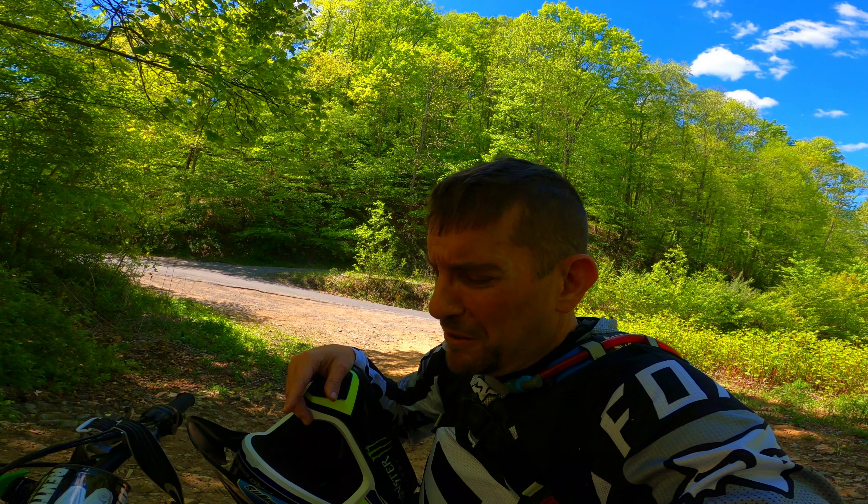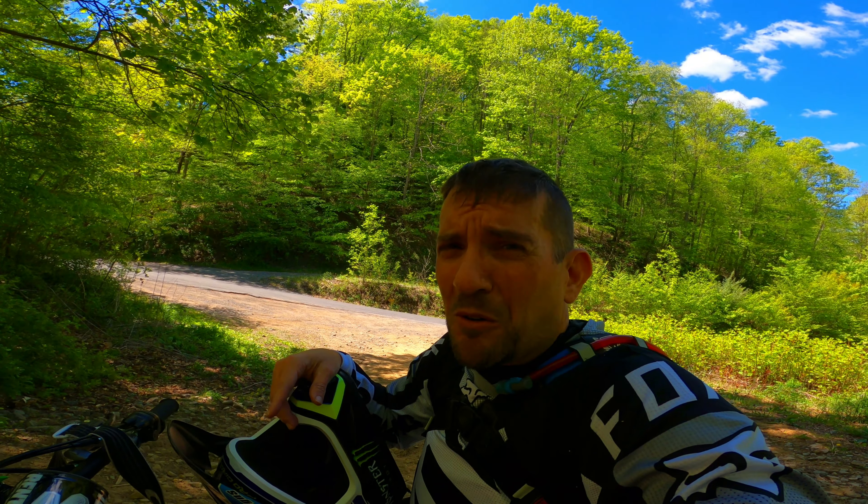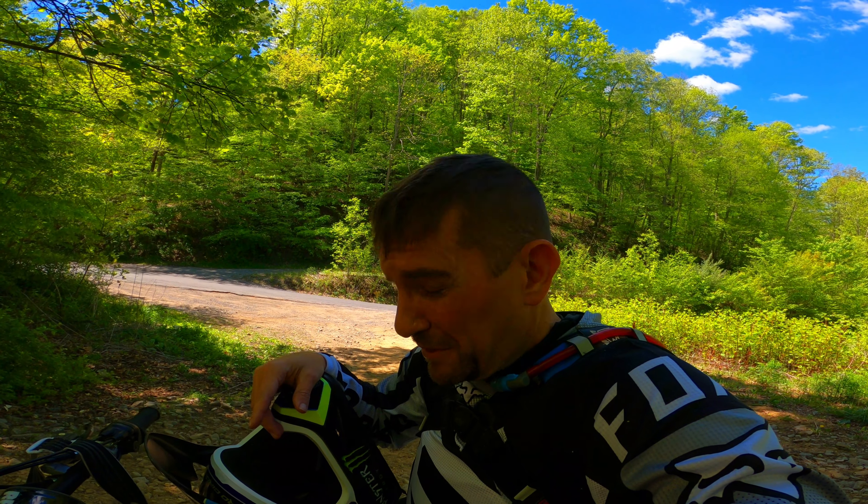Still getting used to this 250 too. I notice it does have a lot less torque than the 450, which might help me. We'll just have to see. So we're going to get up this and give it a shot and see what happens. Probably ought to ride a little bit more and get in better shape.